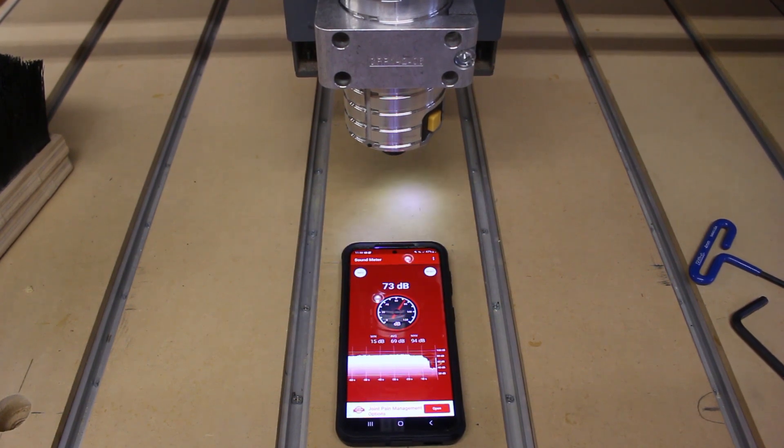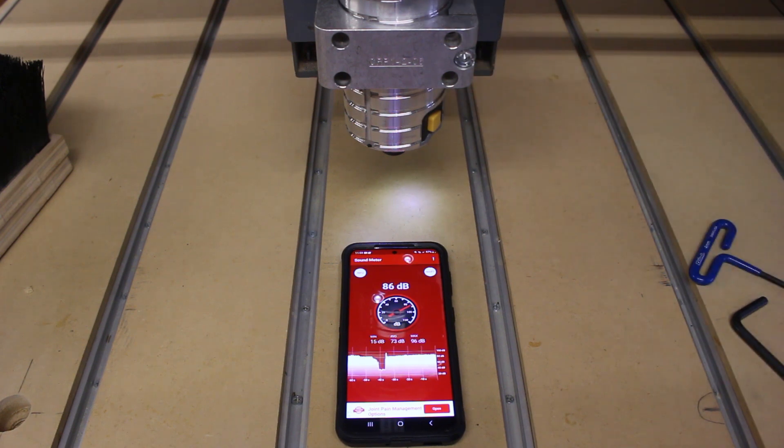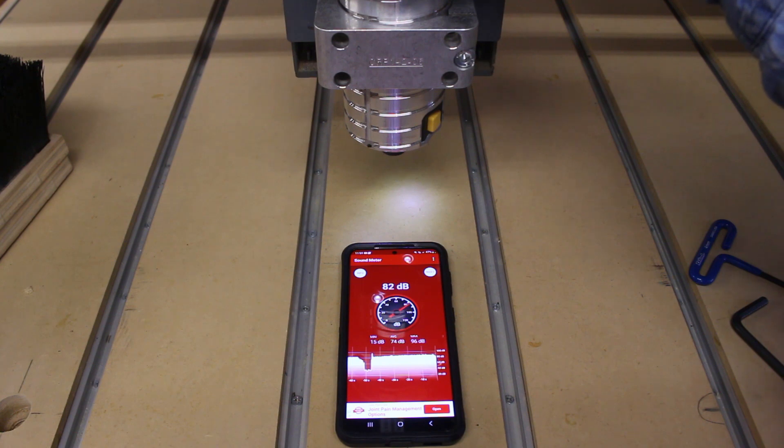Finally, here is the DeWalt 611. Starting at setting one, it's at about 16,000 RPM. As I slowly move through the numbers on the dial speeding it up, it really doesn't go up much — just a couple of decibels, and it's pretty quiet all the way up through the top. At setting six, around 27,000 RPM, you can see it still doesn't jump anywhere close to what the Porter Cable 690 was doing.